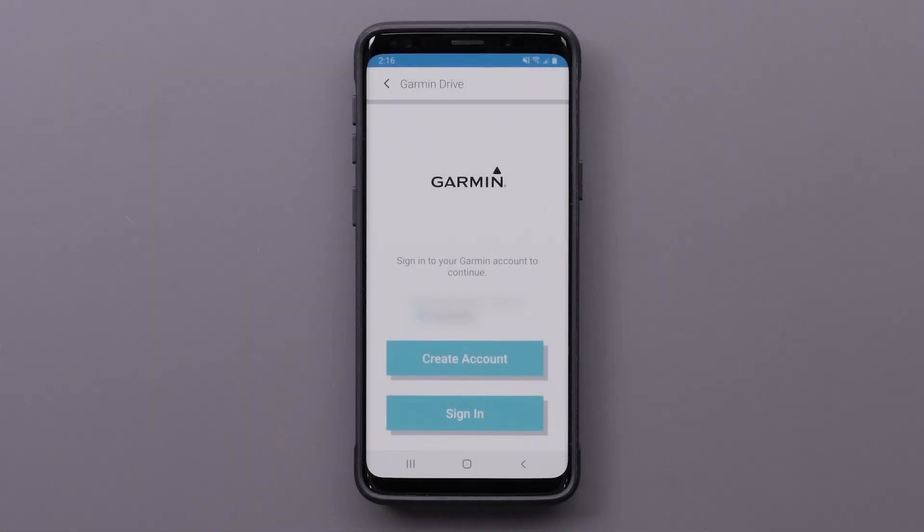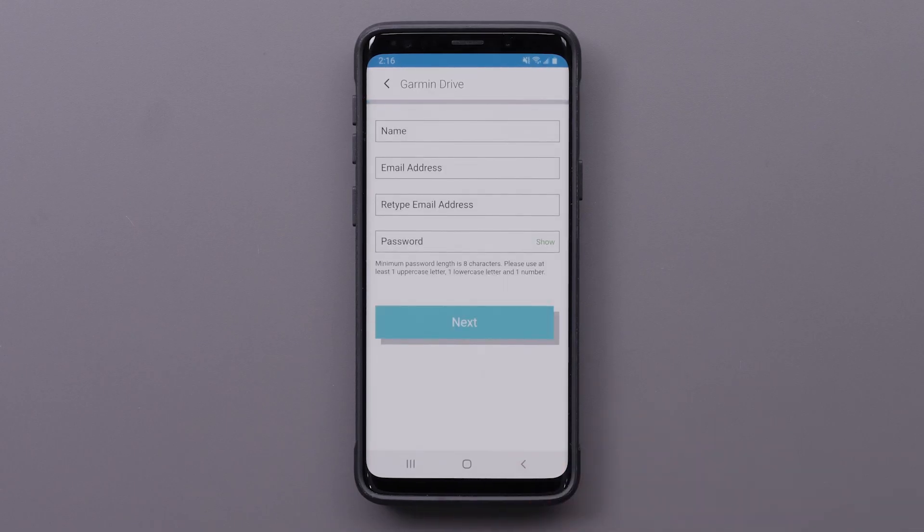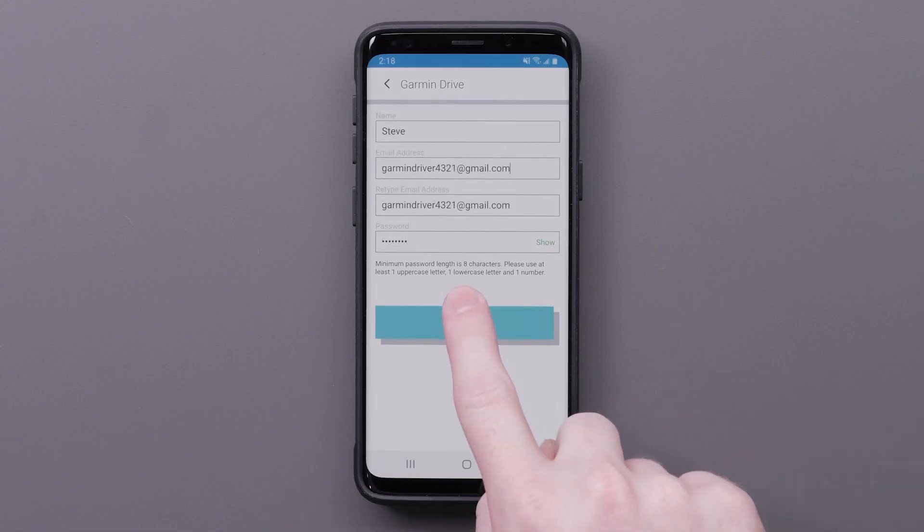You will now need to create or sign in to an existing Garmin account. For this video, we will create a new account. This is where you will enter your personal information, then select Next.